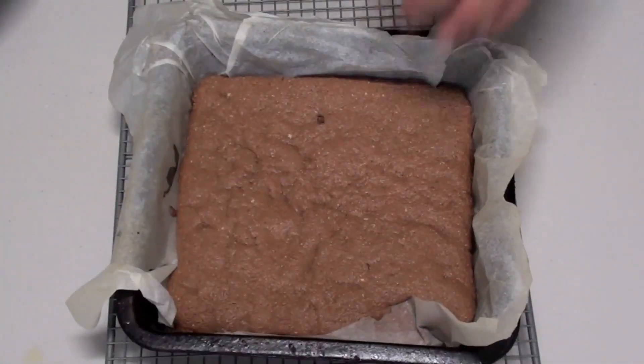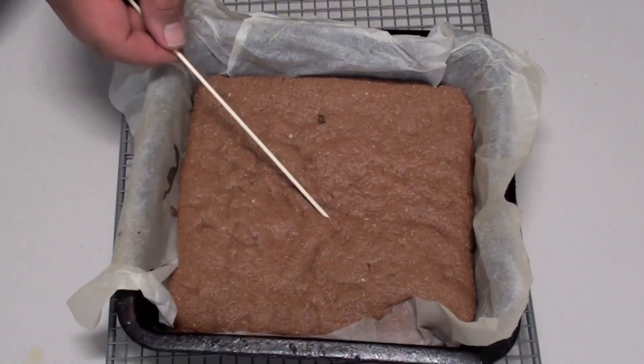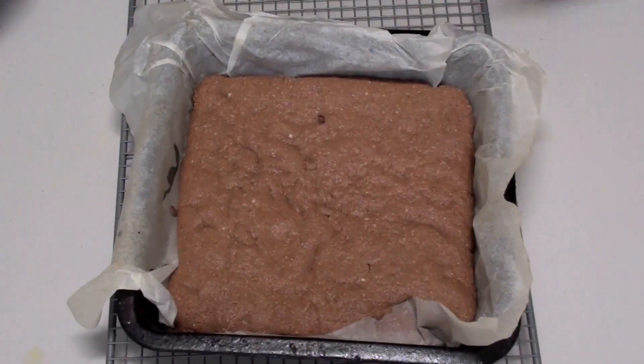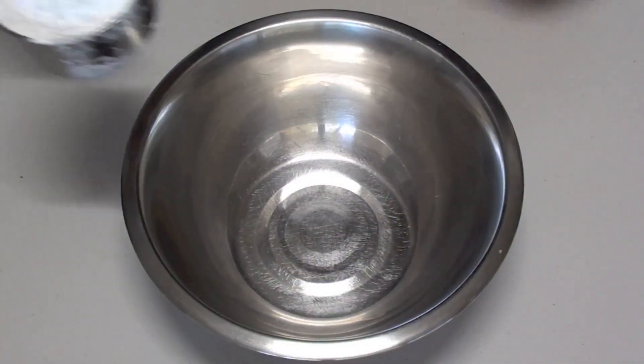Taking this out of the oven now — just with a wooden skewer, stick it inside, and if it comes out clean then it's ready. What we're going to do now is let this sit for about half an hour to cool down, and then we'll get started on the icing.